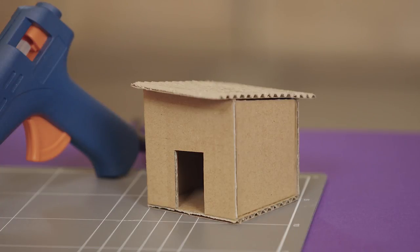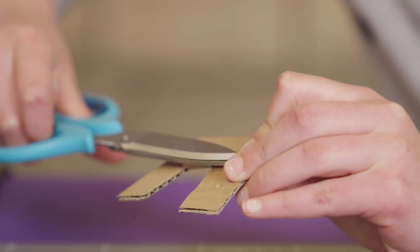What if it rains? This house will need walls and a roof. Cut out some cardboard. Windows and a door too.